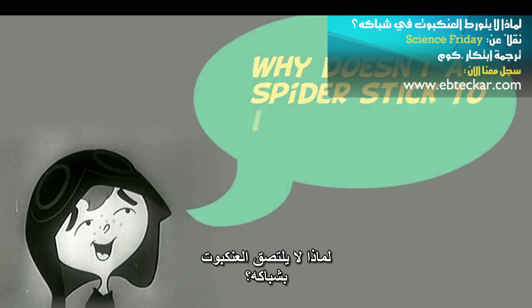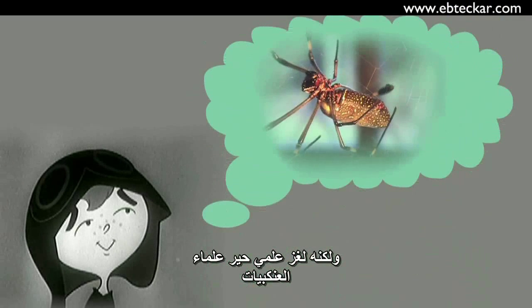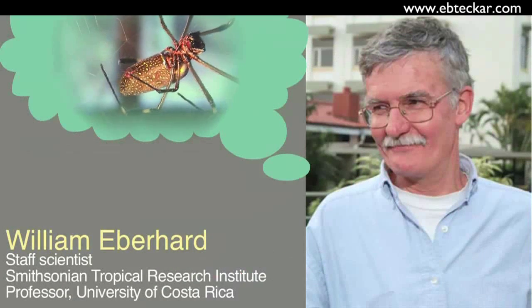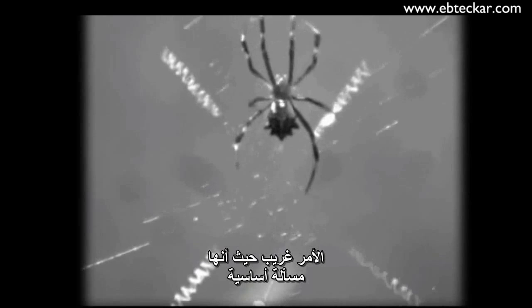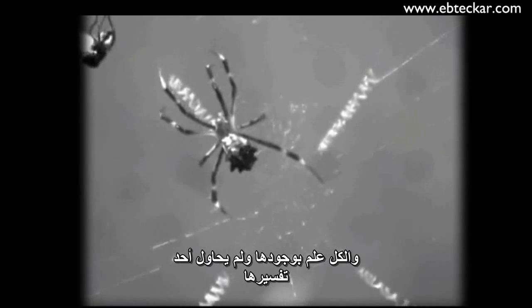This may sound like an April Fool's joke: why doesn't a spider stick to its own web? But it's actually a scientific mystery that's been plaguing arachnologists like Bill Eberhard for years. It's a dangling loose end that's been there for a long time that we finally sort of wrapped up a little bit. It's such a basic question — and it was a problem that everybody knew was there and nobody had undertaken. Until now.